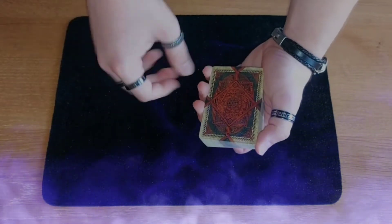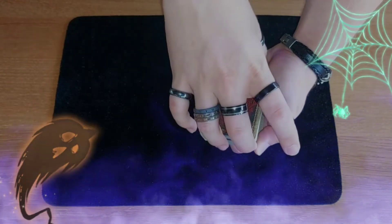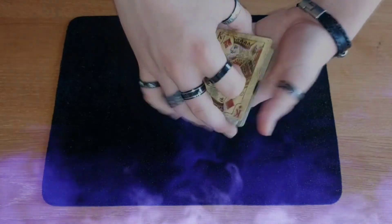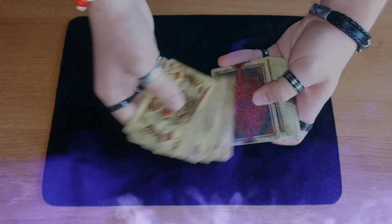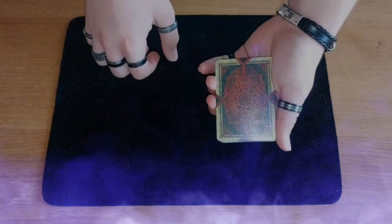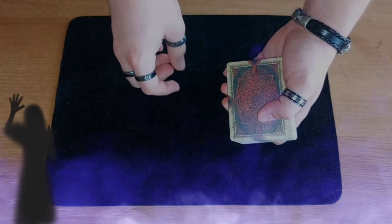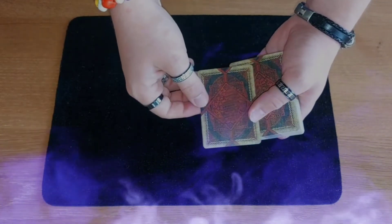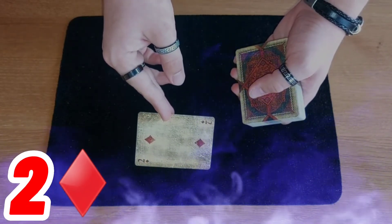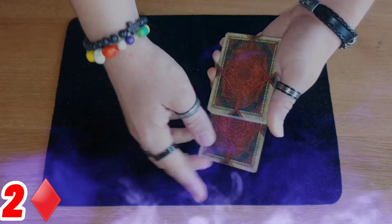To summon the demon we have to give him a question — a task. So I riffle down the deck and say stop. Normally a spectator could say stop as well. This is the card chosen without looking. I turn my back and show you the card, because this card will be very important. Just take a look at it — remember it really well, lock it in your mind so you will never forget it.